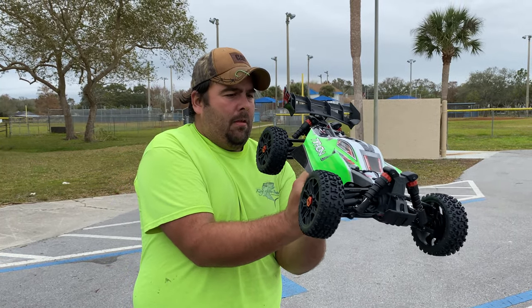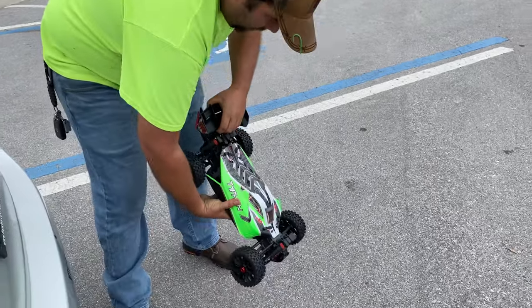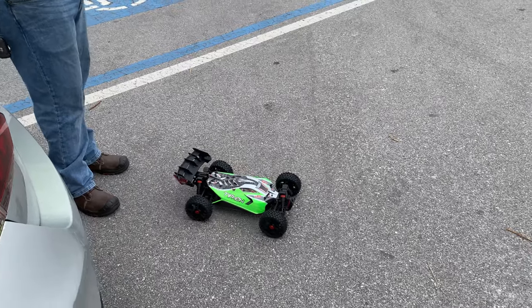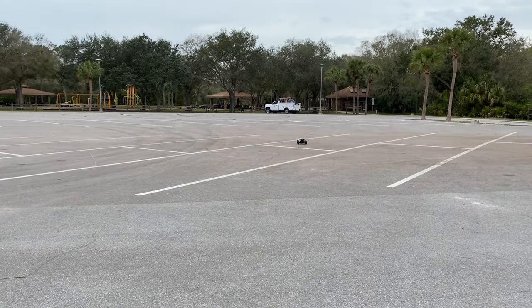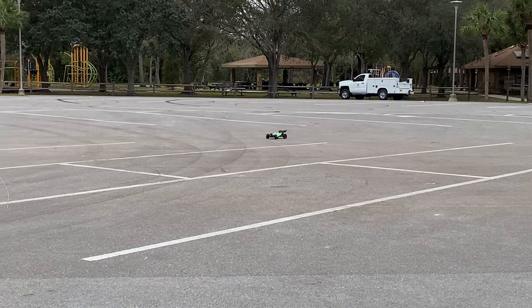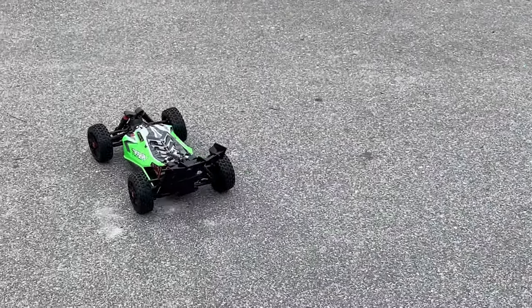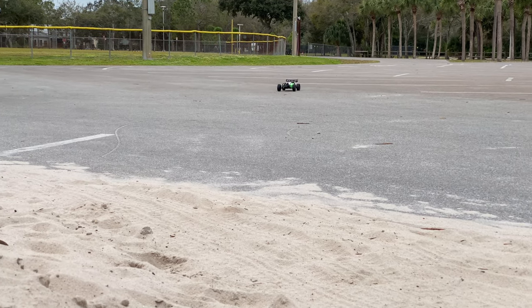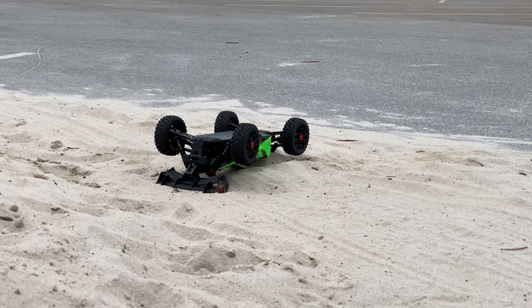You match too — I mean look at that, you planned on that didn't you? The shirt and the paint job. First rip! Oh, first wipe out!